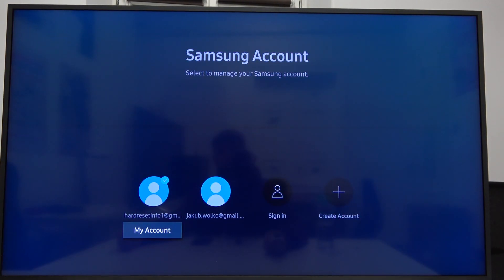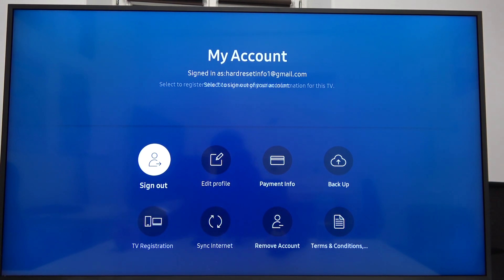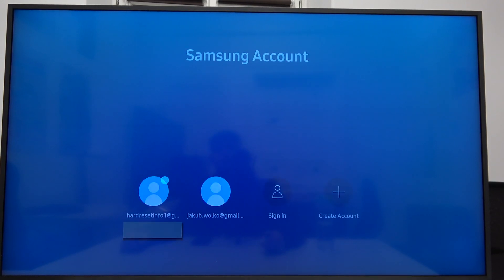And that's how you can do it. You can now open your account and, for example, edit your profile. So yeah, that's all. If you find this video helpful, remember to leave a like, comment, and subscribe.